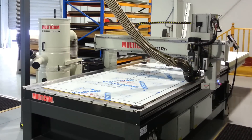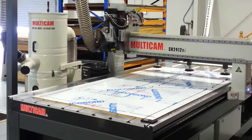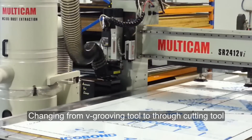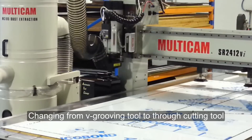If the cut is too deep, there is a risk of the material splitting when it's folded. Once the grooving process is finished, the machine automatically changes tools to cut the parts out.